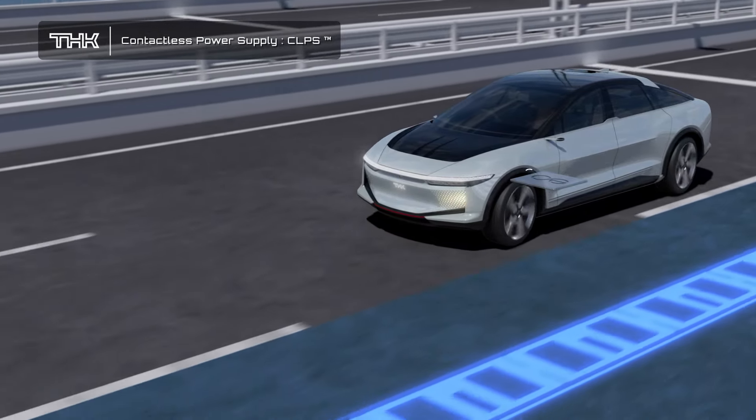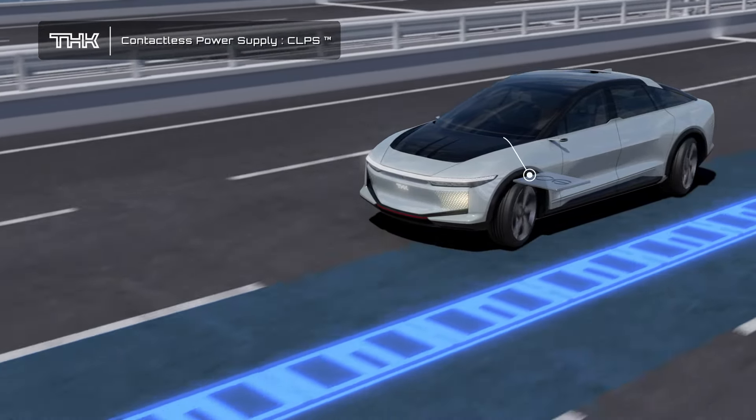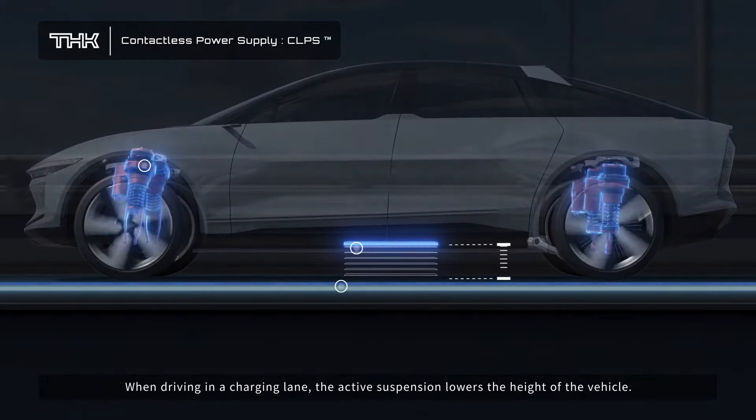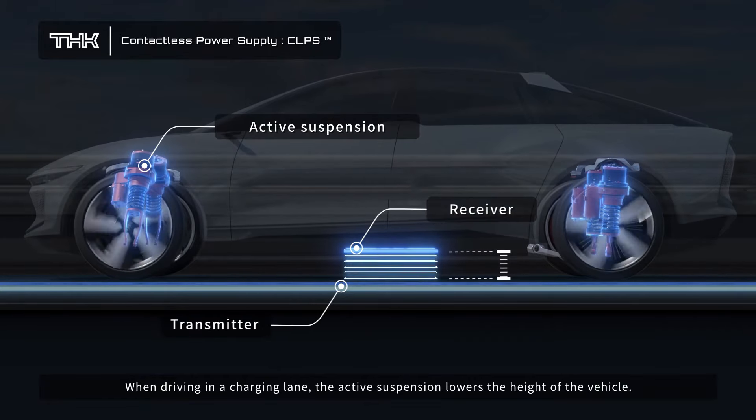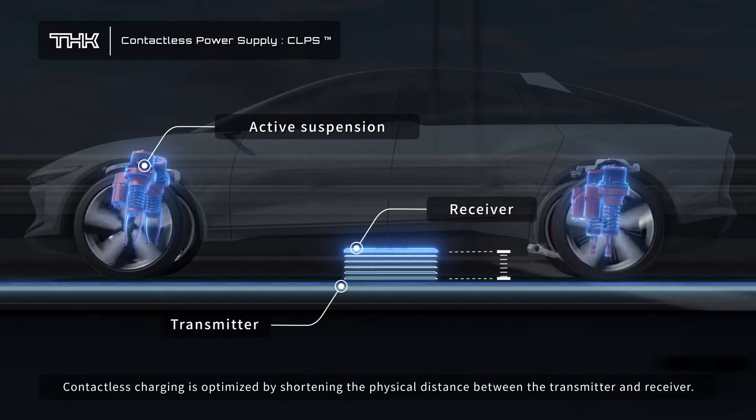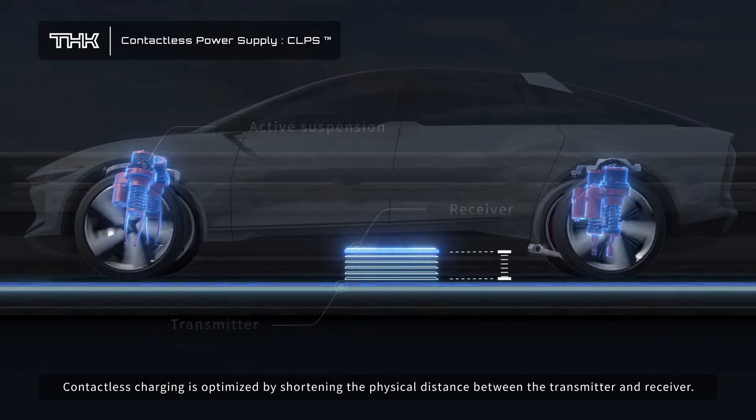Contactless Power Supply. THK is working with Electrion to develop the optimal dynamic contactless power supply system. When driving in a charging lane, the active suspension lowers the height of the vehicle. Contactless charging is optimized by shortening the physical distance between the transmitter and receiver.